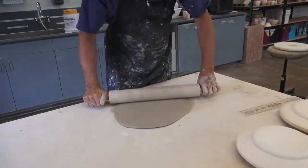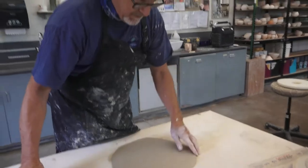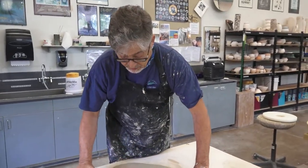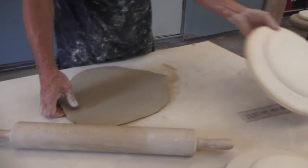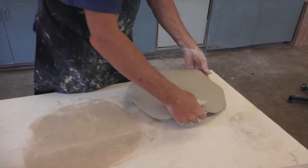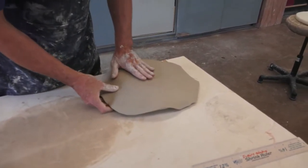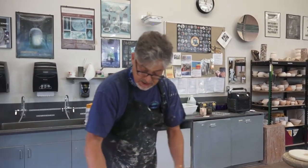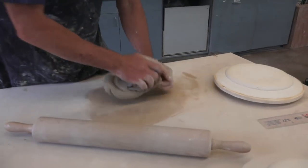I'm not going to get too worried about the fact that it's not completely round because I'm going to trim off any irregular parts. I'm watching carefully to see if I've got the size and shape I want. It feels like it's a little on the thin side, so I'm going to try one more time to get a little bit closer to the diameter of the mold so I'll have the right thickness as well.